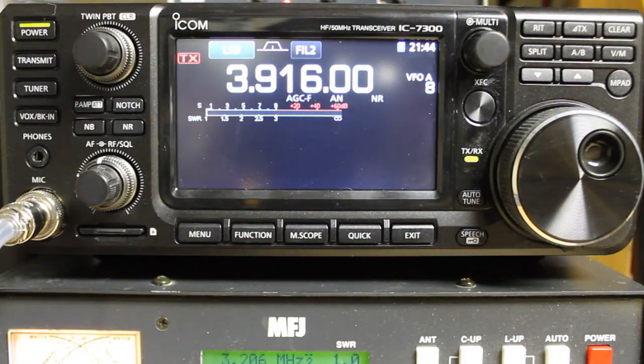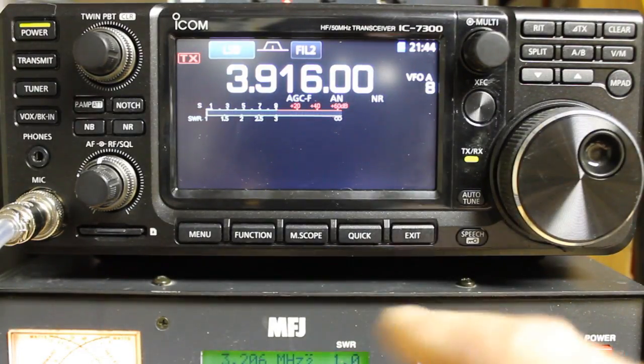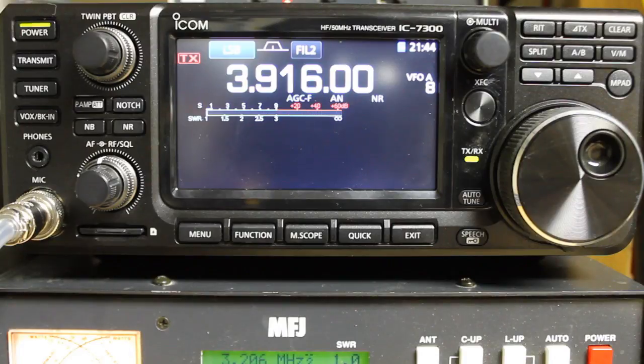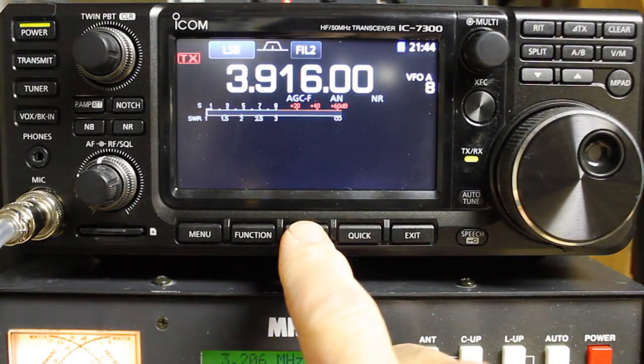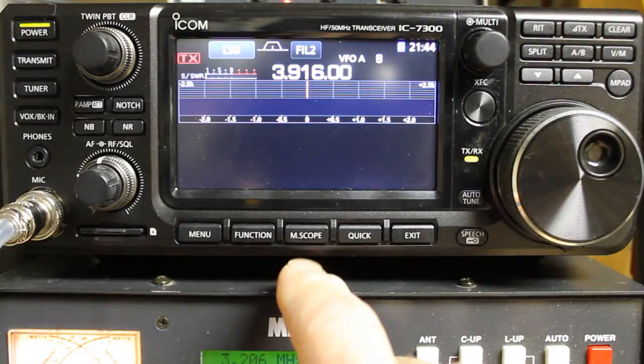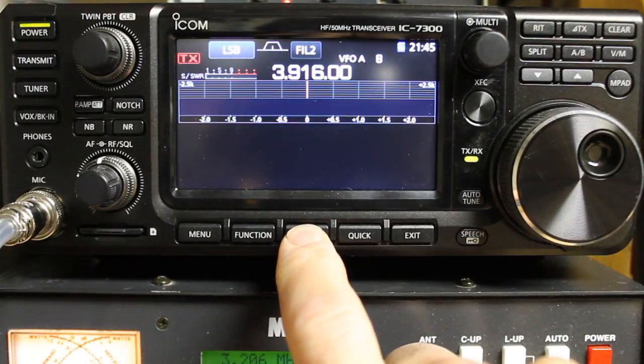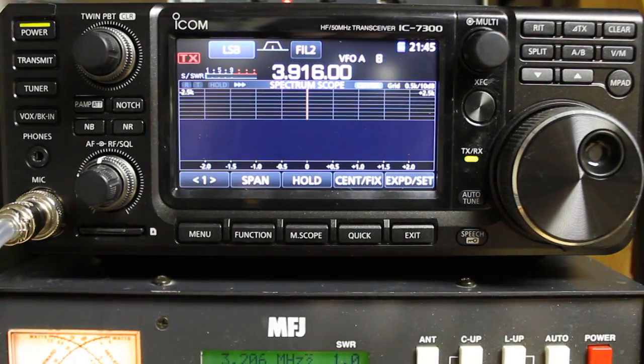First of all, to get to the waterfall display — if you happen to be on the display where you have your frequency and your metering — the easiest way to get there is just to press M-scope. That will give you your waterfall display. To make it full screen, and this is one of the specific questions I had, you just need to press and hold the M-scope button and it will drop it down to make it full screen.